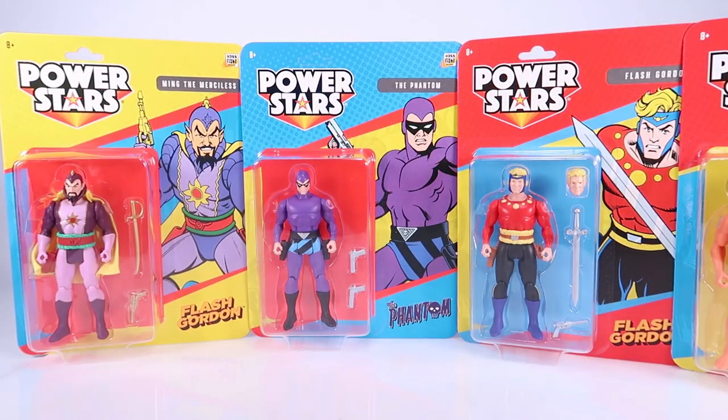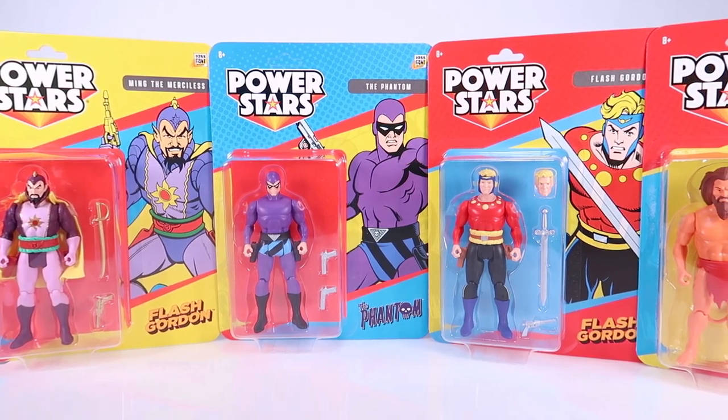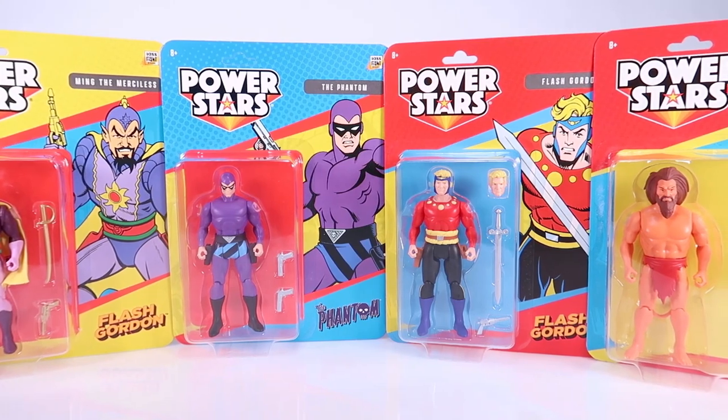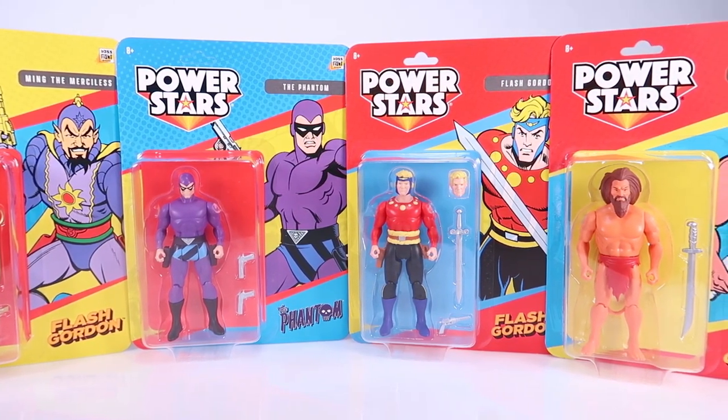Hey guys, I am Pixel Dan and today we are going to be checking out the brand new PowerStars line from the folks over at Boss Fight Studios. The retro revolution really is here. So many retro inspired toy lines out there, but this one really, really caught my attention right away just because of what it is inspired by.